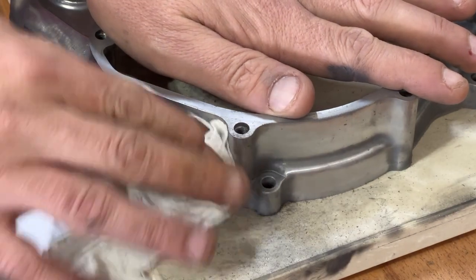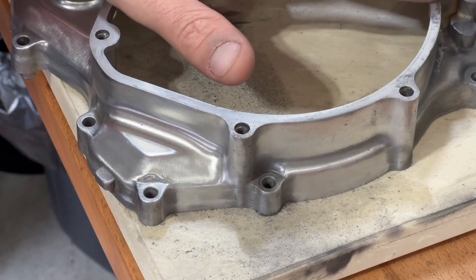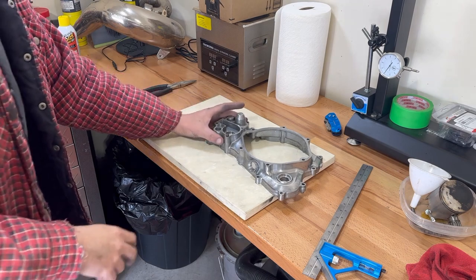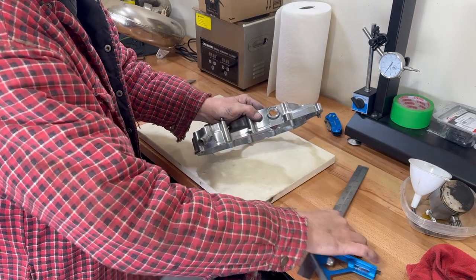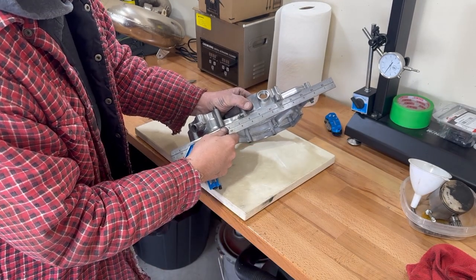You can get this really polished look or that brushed aluminum look by using it — it's good stuff. So when we're talking about mating the surfaces of the case together, what we want to do is see if this is flat. I use a nice straight edge and we'll come along here and see how straight that is.